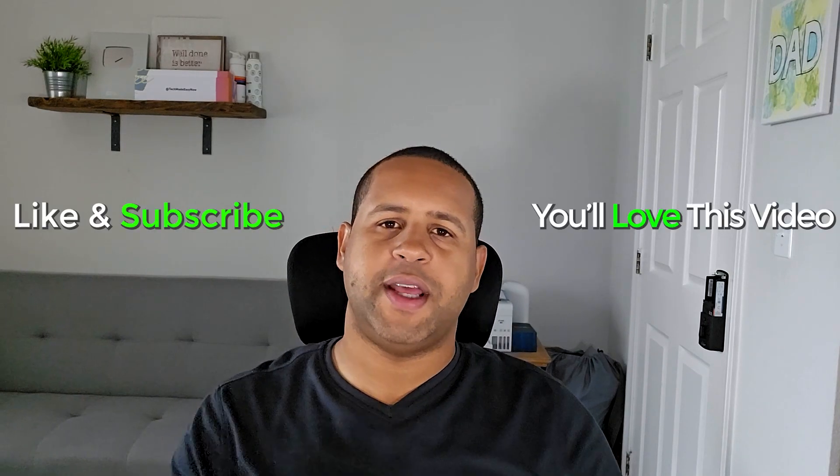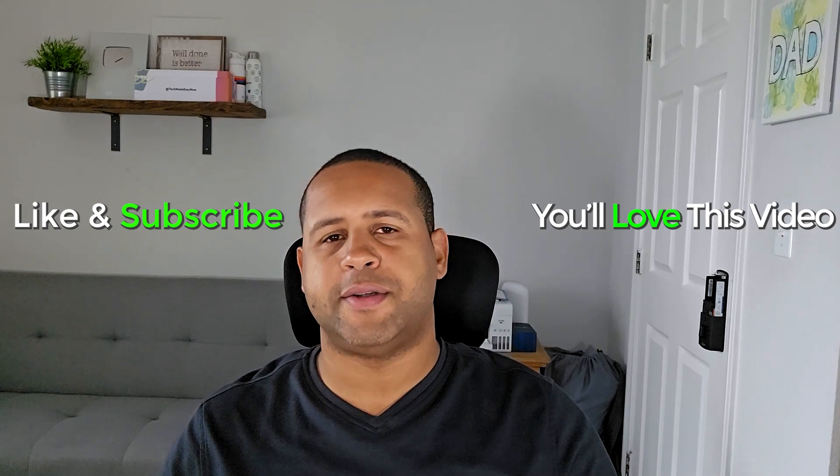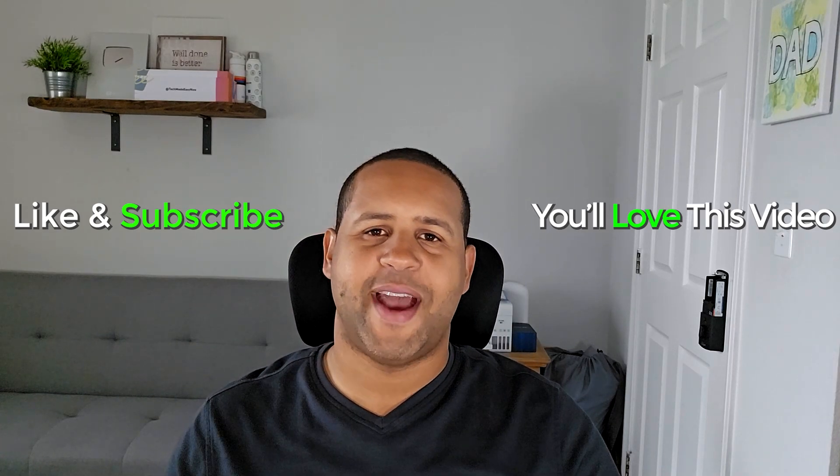I'll have the link below in the description if you want to check it out. This is a really great office chair — if you don't have a legitimate ergonomic office chair, you need one. It's going to help you be more productive and help you with your posture. You don't know what you're missing out on, so get one today. Thanks for watching — if this was helpful, hit that like button, subscribe if you haven't already, and stay tuned for more videos. Take care and have a good one.